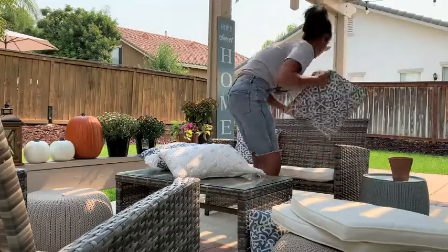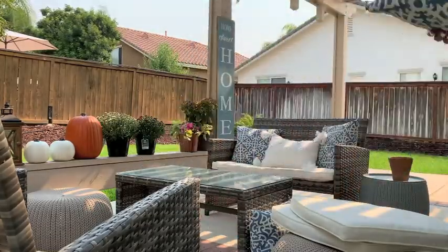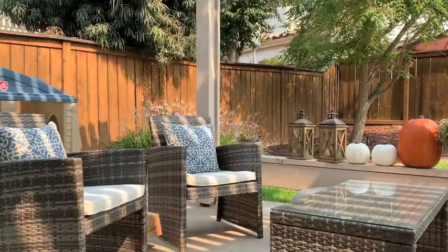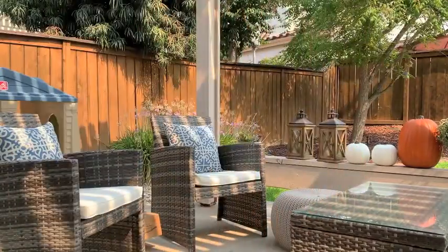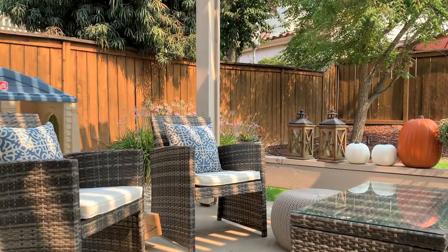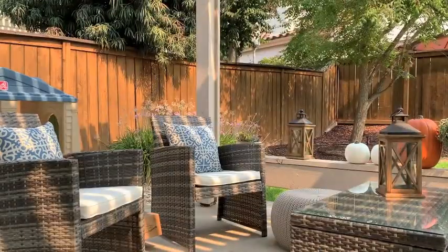For the back porch, I literally just used everything I already had. We had recently had our house sprayed the weekend before, so I had to put all the cushions back on the furniture and everything. My furniture is from Amazon — I got it probably six years ago. The little ottoman and side table are from Amazon as well, and I brought those this spring. I'm just giving everything a good wipe down because things get dusty outside, and I'm going to use the items I currently have and try to make it look cute.